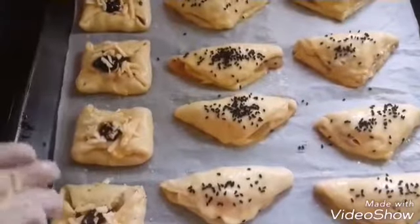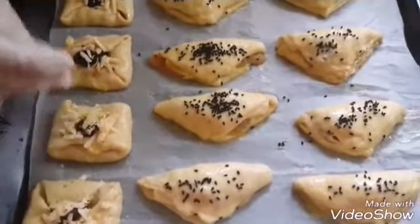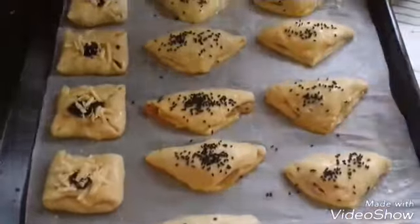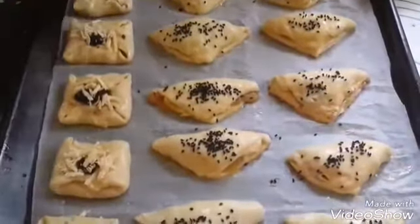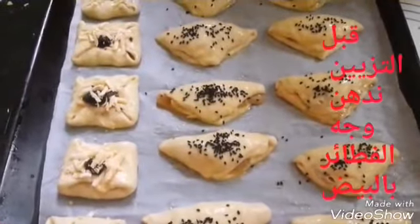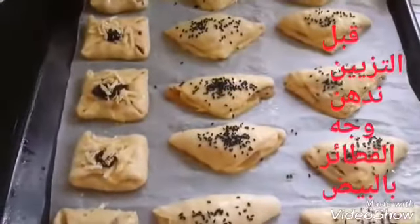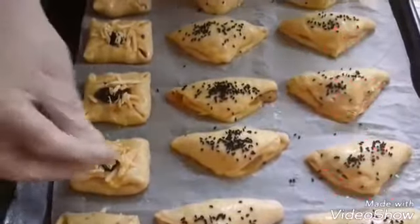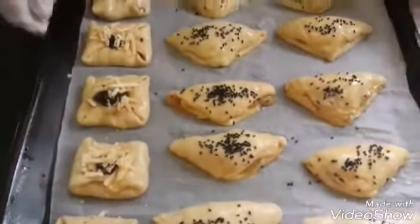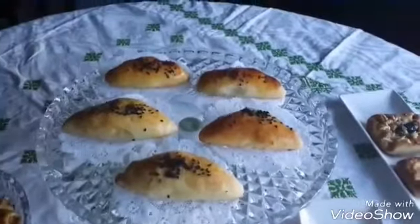Then we will put them in the fromage. Then we will put them in at 180 degrees. Then we will put them in for 30 minutes. Then we will return to the table. This is the way you did today.